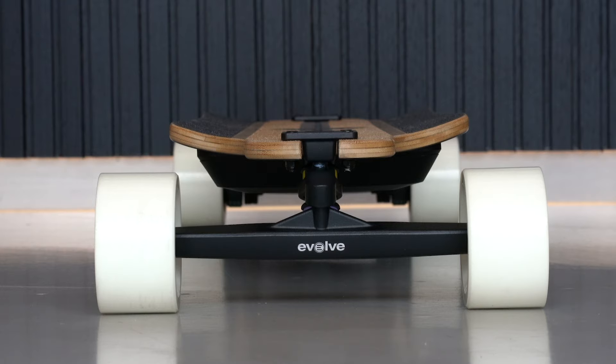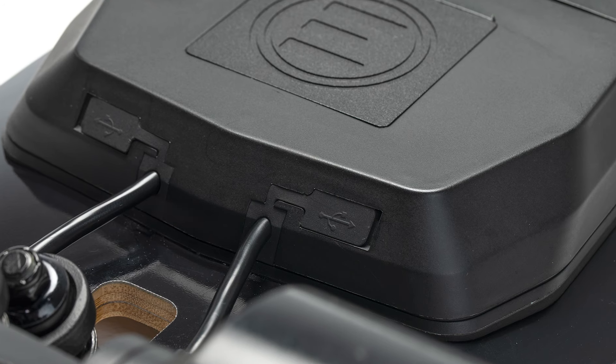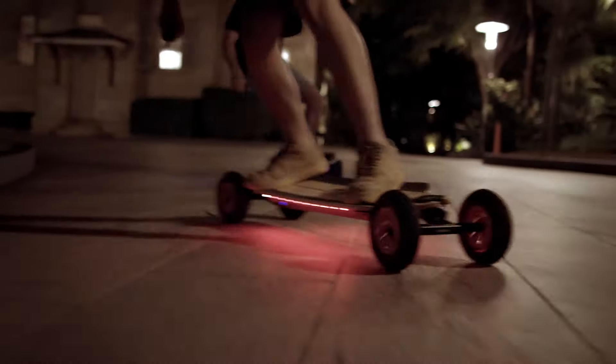The GTR carbon deck is designed to lock your feet into the board using a concave design. The raised sides help with giving you an edge to push on when carving. Both the bamboo GTR and the Stoke have built-in USB ports, so you can run the Prism strip LED lights or your own accessories.